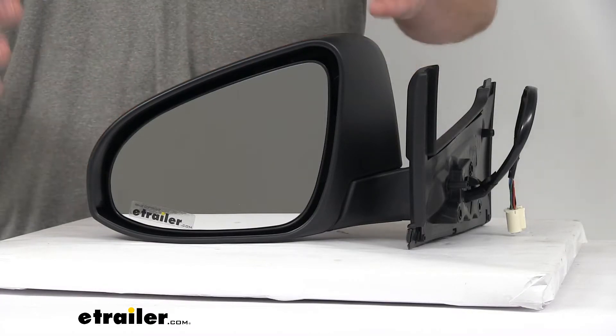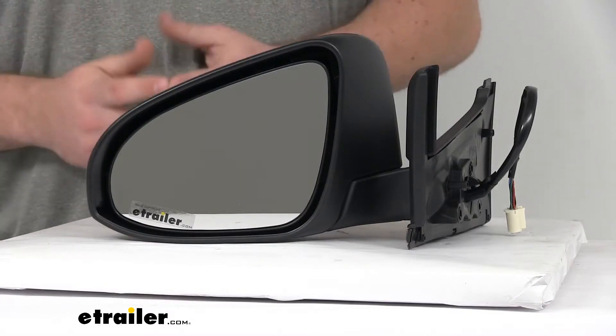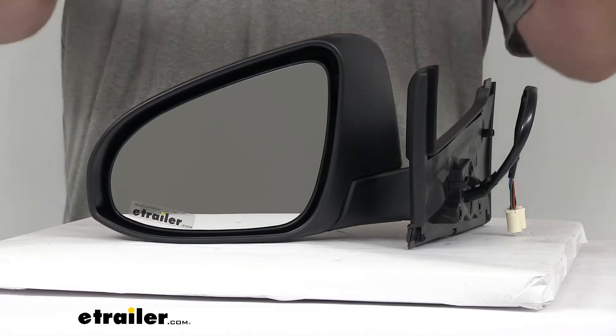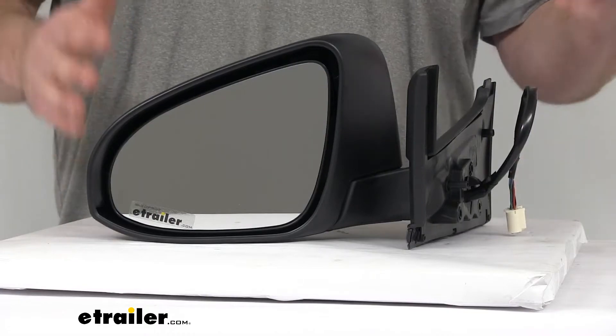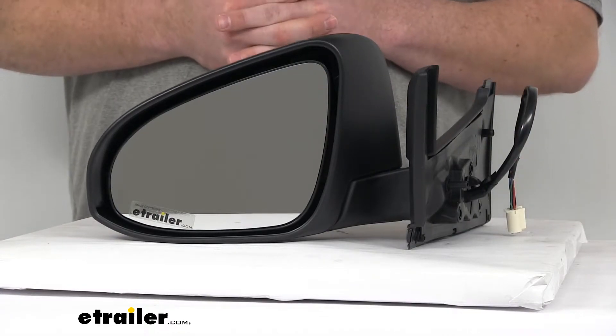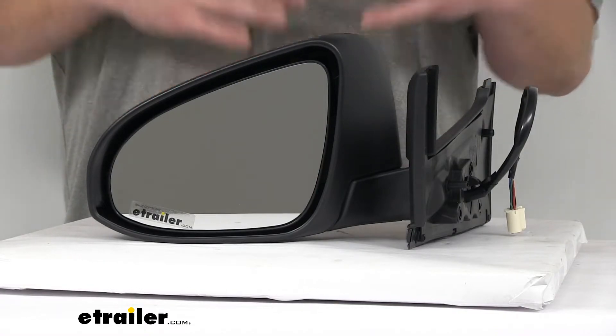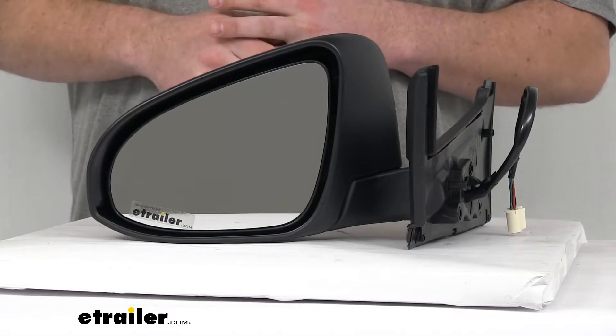Keep in mind, both the power remote capability and that heated mirror glass will only work if your vehicle is already capable of doing those things. So if your original mirror could do it, this mirror will allow you to do the same. If you don't already have those capabilities, this mirror will not add those functionalities to your vehicle.